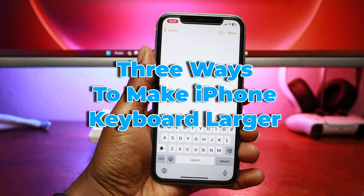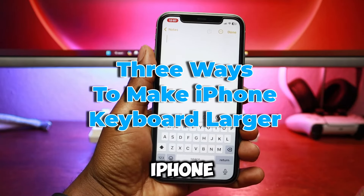Hi, I'm Neba. In this video, I'll show you three ways to make your iPhone keyboard larger.